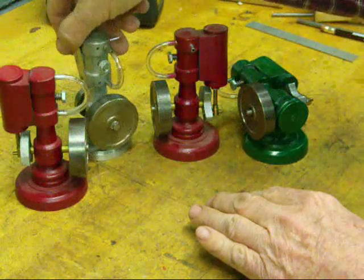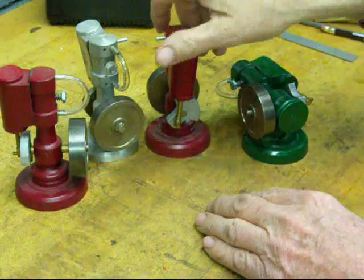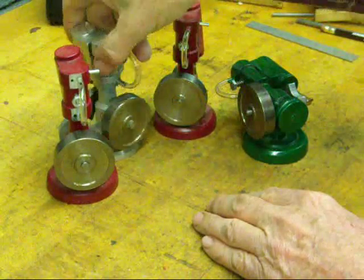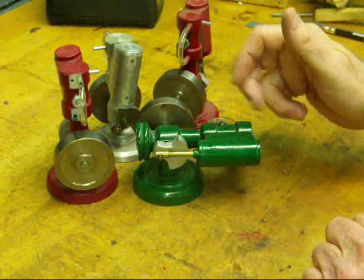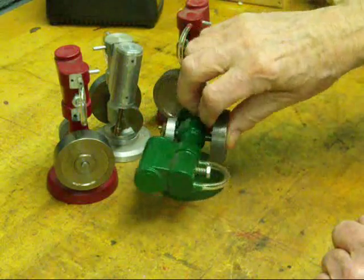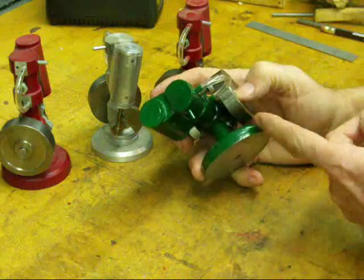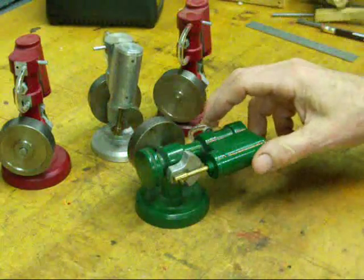These are all about the same. I've changed some of the dimensions on some of them and I've milled it off in different spots. This is just a horizontal version of it — all I did there was fasten the base under the side instead of the bottom, just for a little variety.